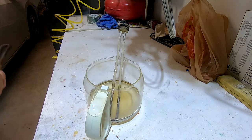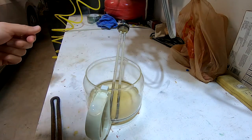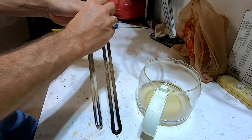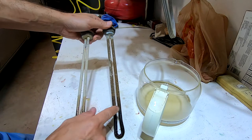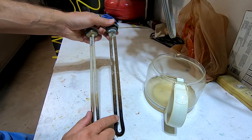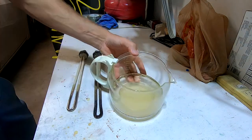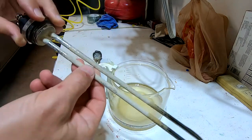In today's video I'm going to show you how you can clean your heating elements from your water heater to keep them in peak performance. I have two heating elements here — this one is about four years old, this one is about 10 to 15 years old. I have some leftover descaling solution, and since there is so much buildup on top of the heating element, I figured why not put it in the descaling solution and see what happens.